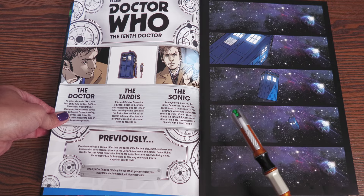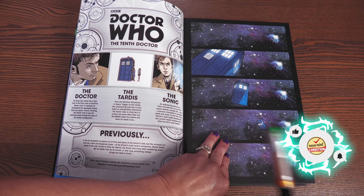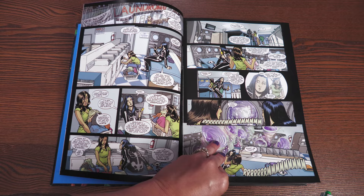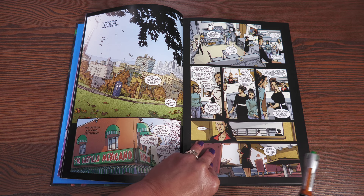This picks up after Donna Noble is no longer traveling with the Doctor — that's all I can say to keep this spoiler-free. The new companion is Gabby, and this is her friend Cindy, who of course, if a companion has a friend, is going to show up later — and she does, in the third volume collected here.